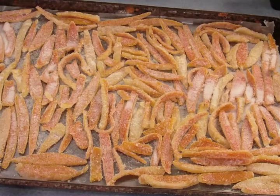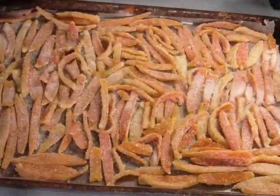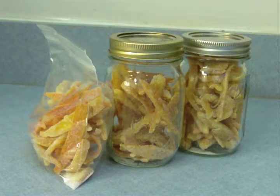They'll need to dry out for about four hours, so cover them loosely with a towel or something to keep them safe from cats and dust. After they've dried out for a few hours, they should still be fairly chewy. Store them in an airtight container to keep them fresh. You can also make these with other types of citrus peels, such as lemon, lime, or grapefruit.